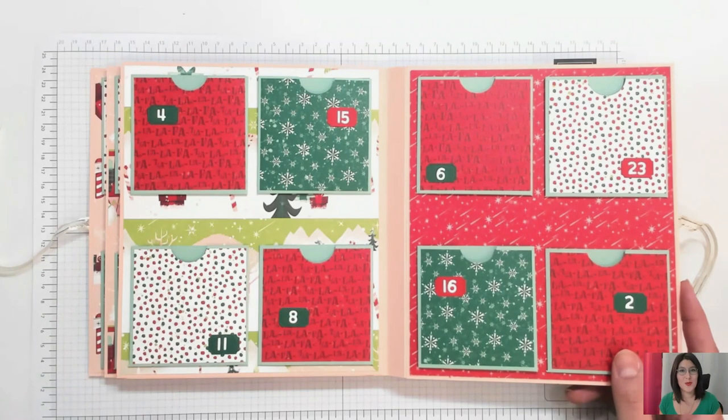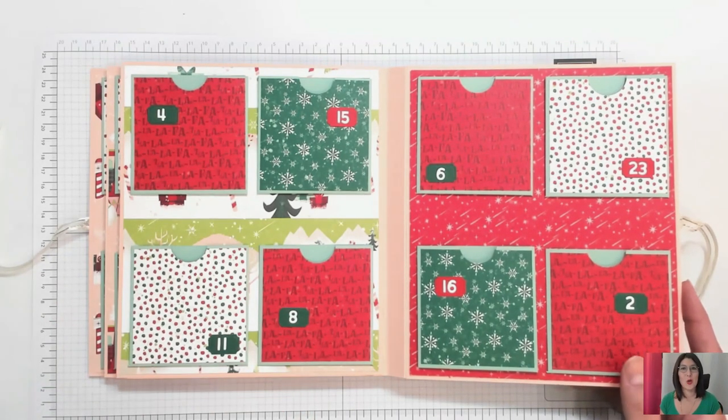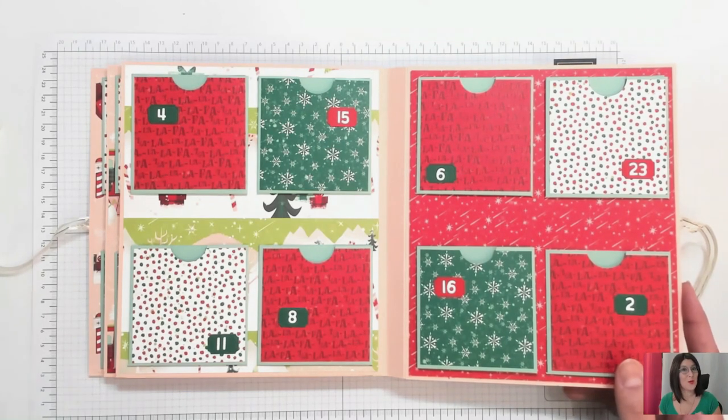Si vous avez envie de mettre beaucoup plus de découpes, allez-y, faites-vous plaisir. Le but premier c'est de se faire plaisir avant de faire plaisir à la personne à qui vous allez l'offrir. À moins que vous le gardiez pour vous — et pourquoi pas ?